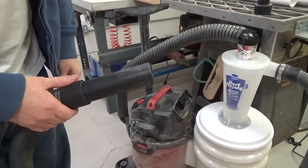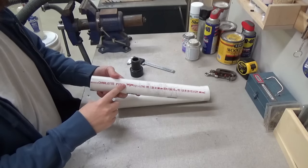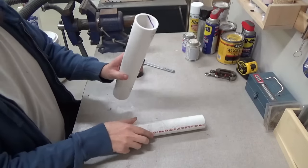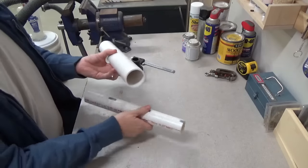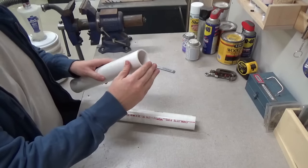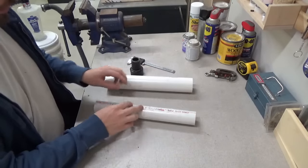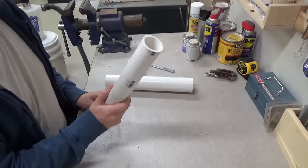I could also not have to worry about taking it off and setting it aside when I want to use the other accessories. So let me show you what I came up with. This is a one and a half inch and two inch PVC. We're going to start with the smaller one, the one and a half inch.